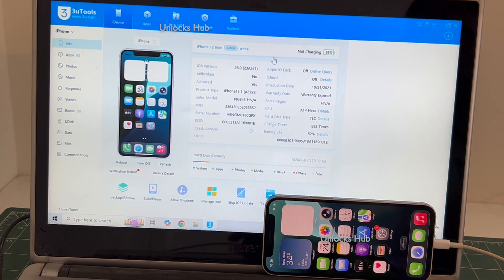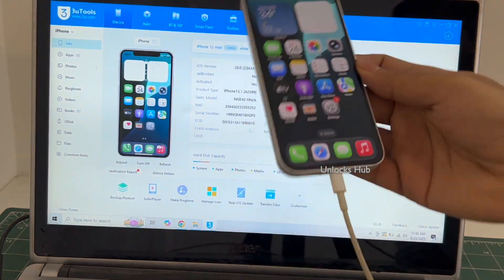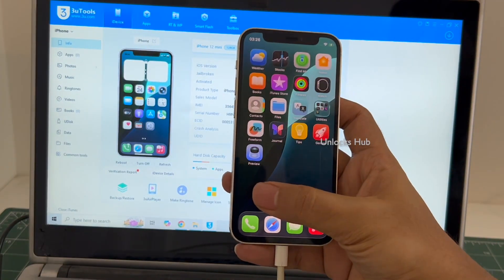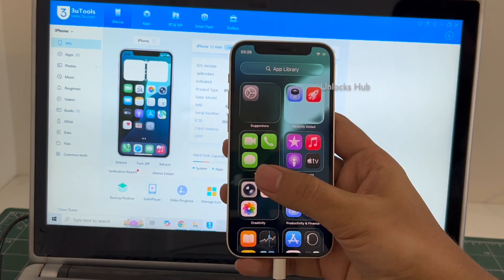You can see here it says 'iPhone 12 mini white' and the iOS version is 26, which has this glass effect on all the icons. Everything works here without any issues.